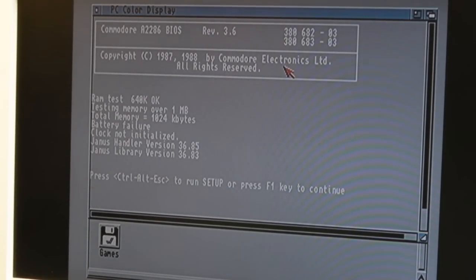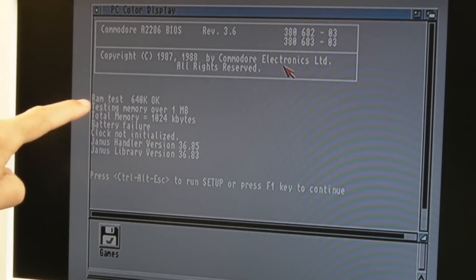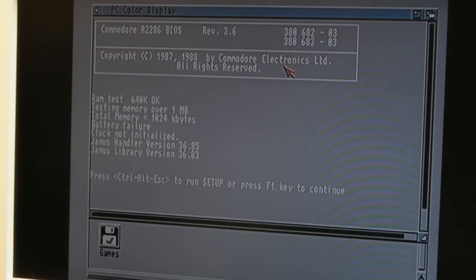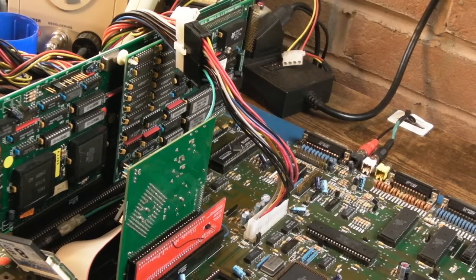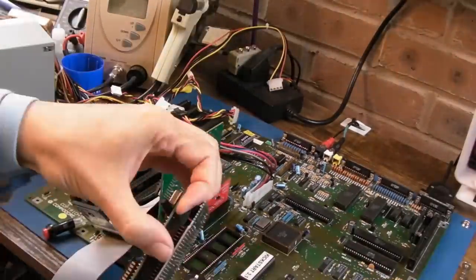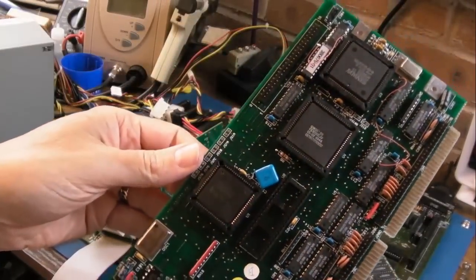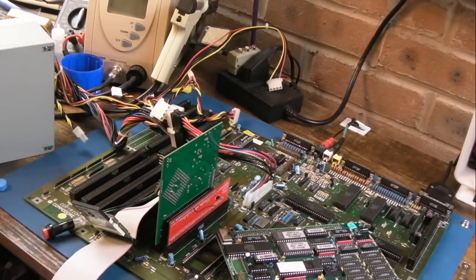Here we are a couple of months later. I've had to do a load of stuff that arrived in between just to get my bench free. We're booted up with the TF536 here. We've got 640k, testing memory over 1MB, total memory 1MB, battery failure - we'll deal with that next. I've also got a different CPU here that can be overclocked so it can go faster. I've got a spare Intel one that I tested and works.